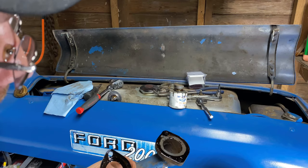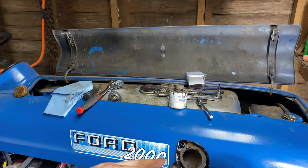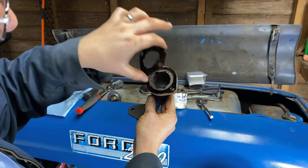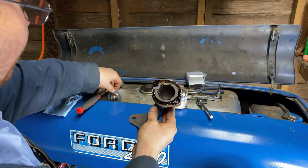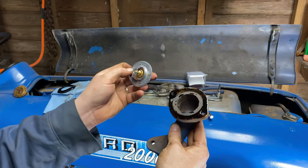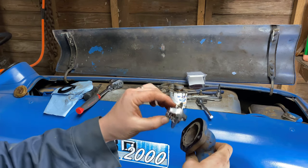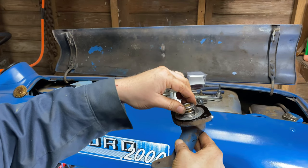The thermostat has to go in the housing before you set the gasket down. There's a little recess part where the thermostat sits down into, then you put the gasket on. The thermostat goes in with the spring side into the engine block, so the other part goes in towards the housing like that.